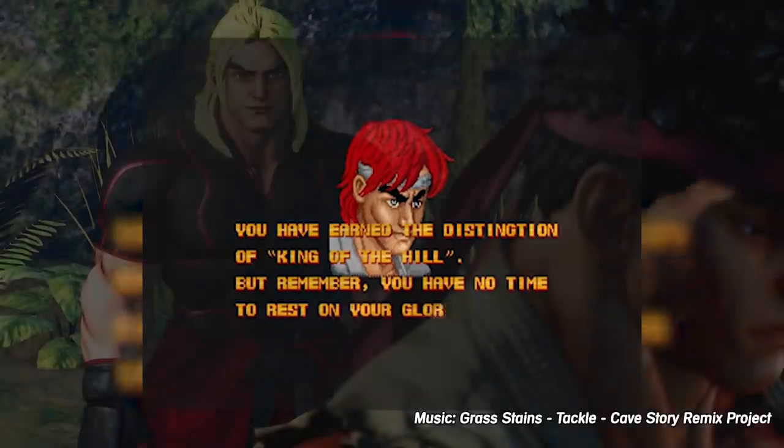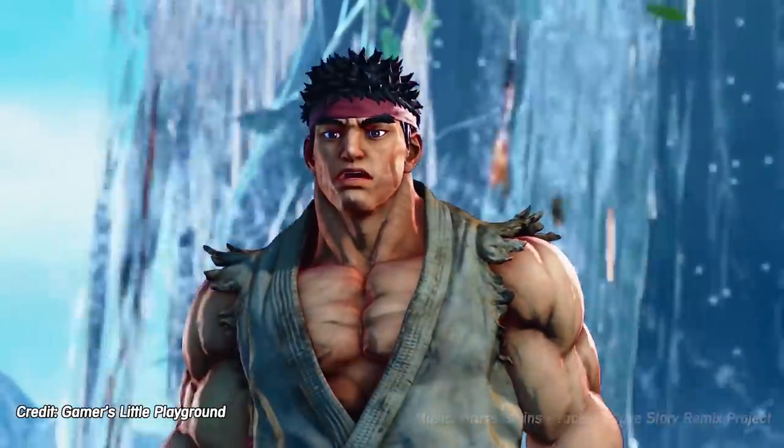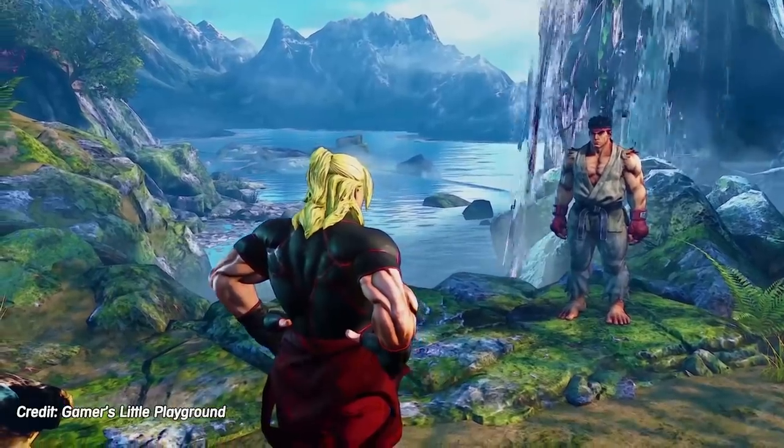Hey everyone, I have a new history video on the evolution of single-player modes in fighting games coming out in a few weeks, but I recently played a new fighting game and just had to tell you about it.